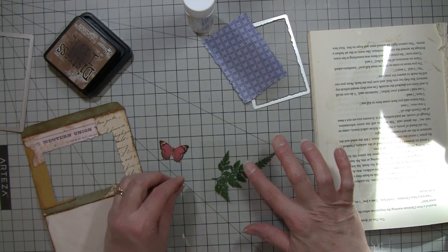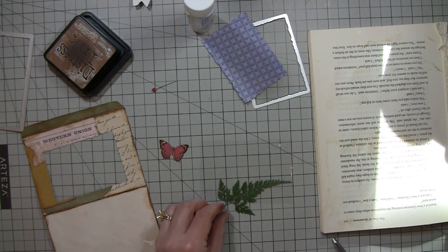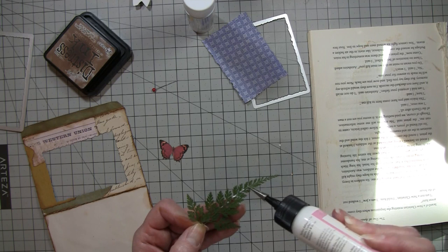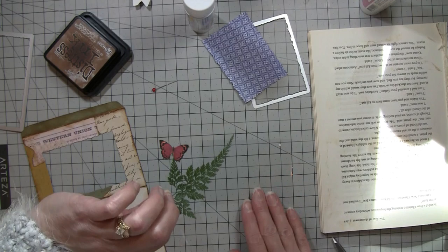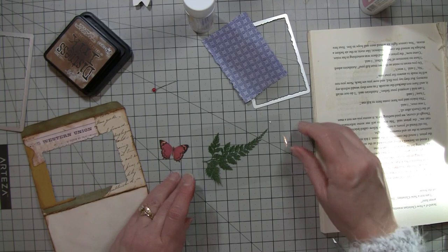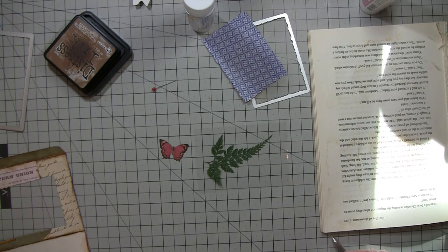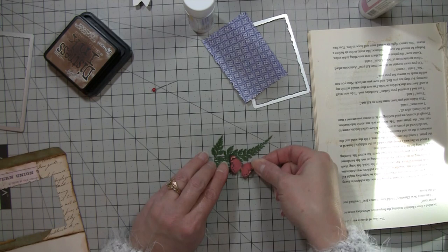I'm going to put just a few small dots of glue on this and on the butterfly to hold them in place. I don't think they're going anywhere once they're glued between the two pieces of plastic, but I don't want it to fall in some weird way, and I don't want to see the glue from the front. So I'm really just barely doing it, then setting it on the first piece of acetate, figuring out sort of centered since I want to see the whole thing.